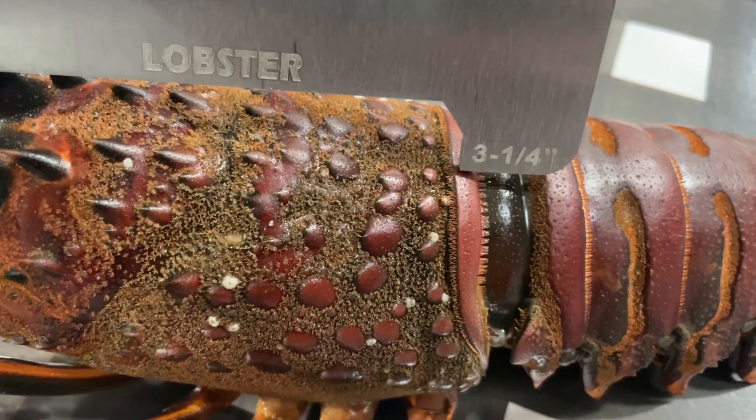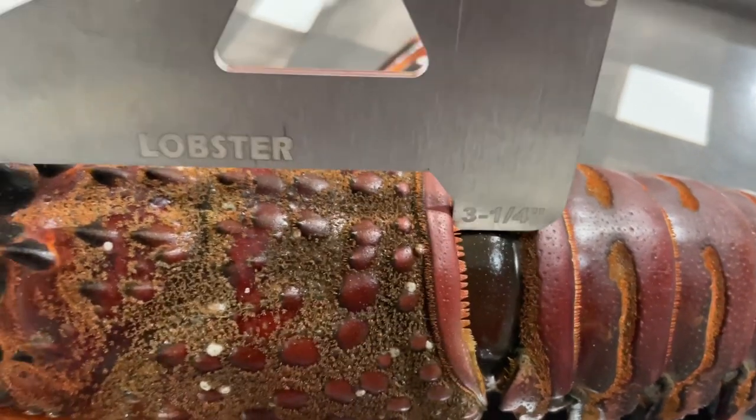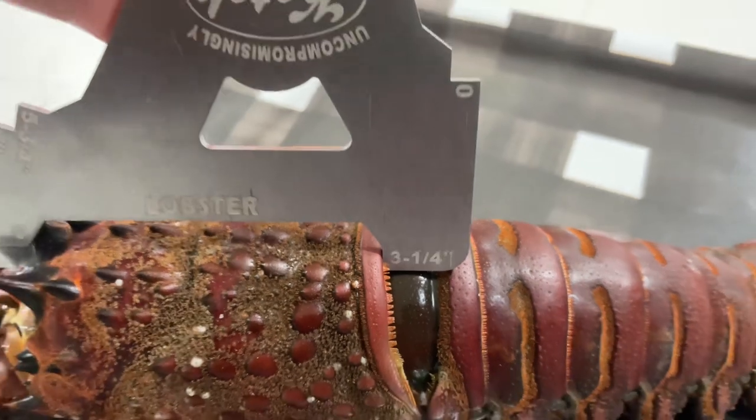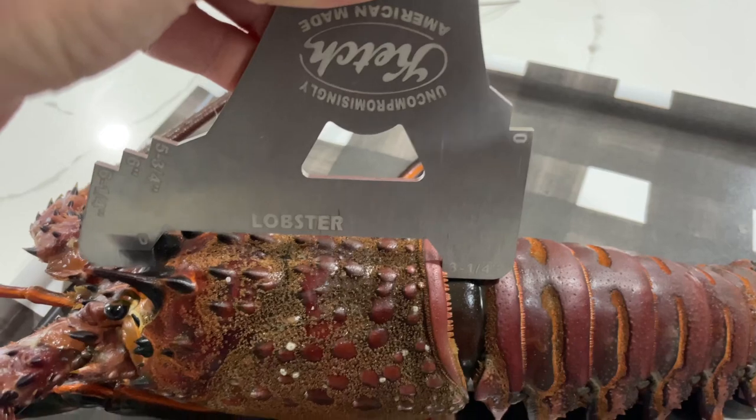If it does fall through — or it fits through like that with no wiggle room — technically that's three and a quarter and it's legal. However, if there's any movement or wiggle room, that's a short lobster and it's not a legal lobster.